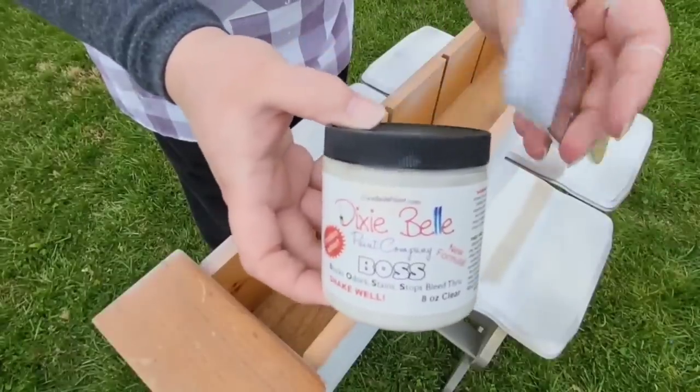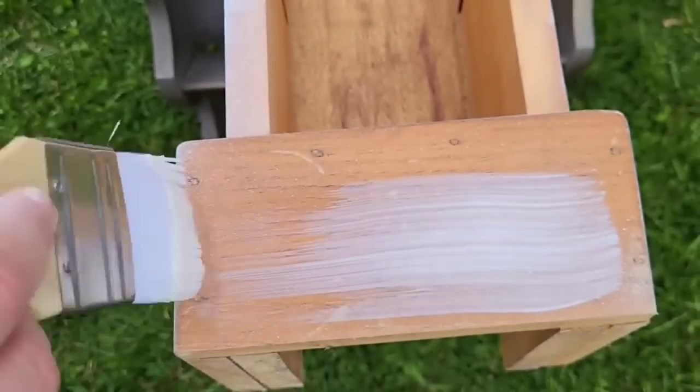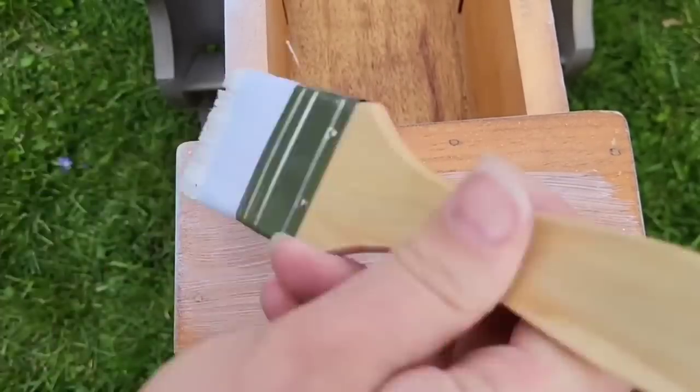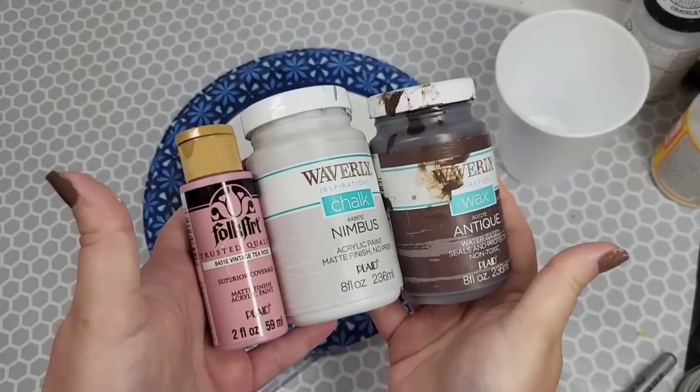Then I run out of primer. So I go grab my Dixie Belle Balls because this is going to bleed — this is definitely a bleeder. That's the type of wood this is and I don't want to deal with tannins later. All the extra bare wood that I didn't prime, I rub this all over it.